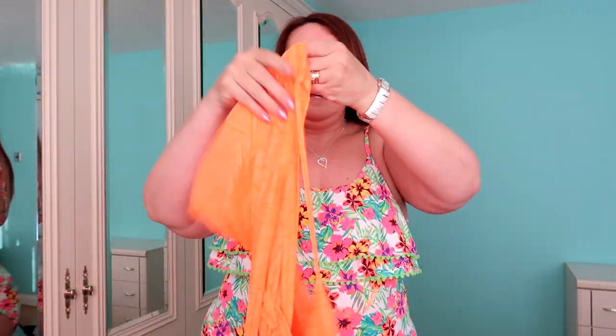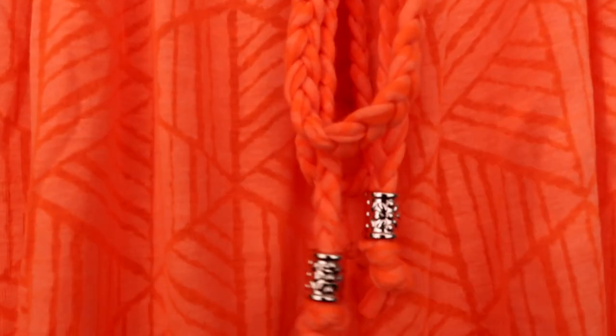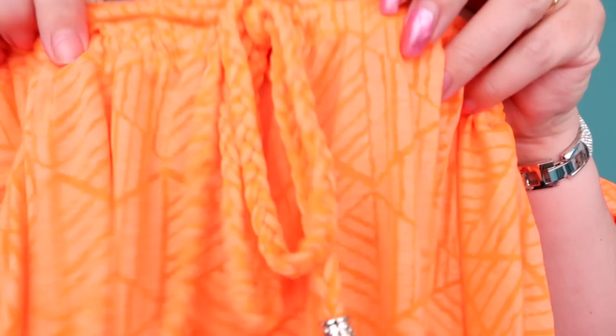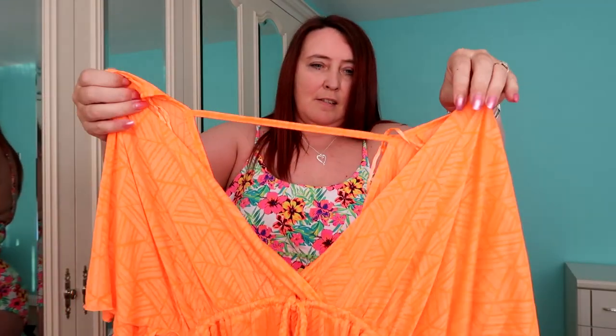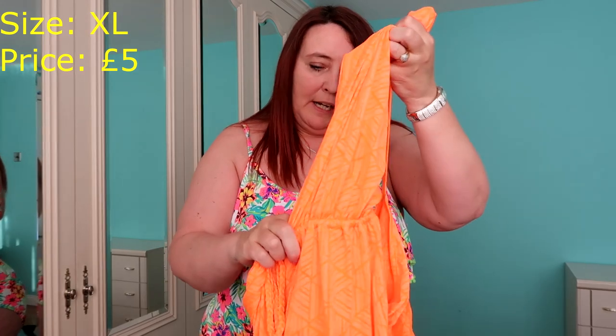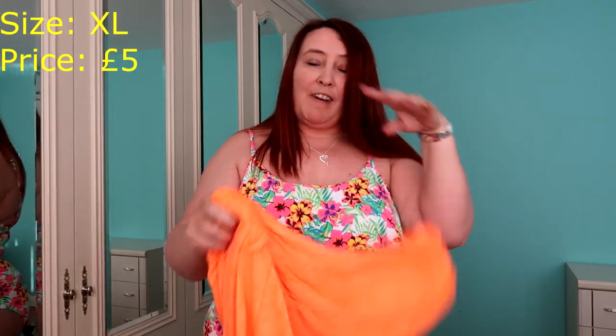So the first item I've got is this sort of cover-up here. I'll bring it close so you can see the colour — that is the true colour. It's got an elasticated waist and a little plaited drawstring thing. This is in a size XL and was only £5.